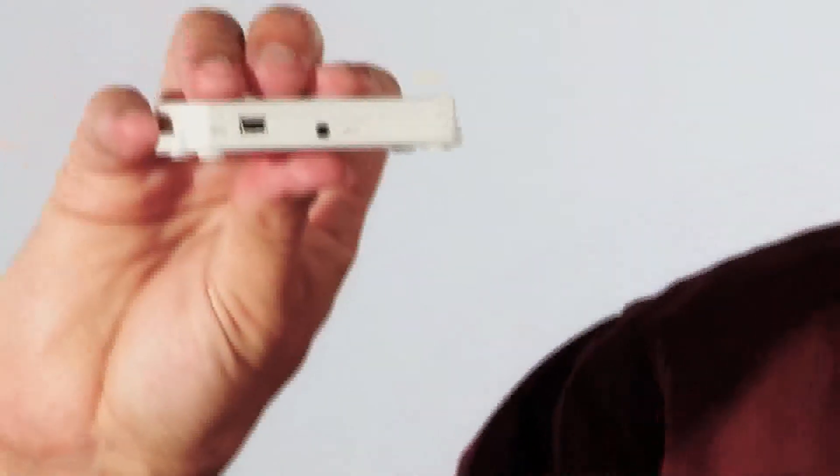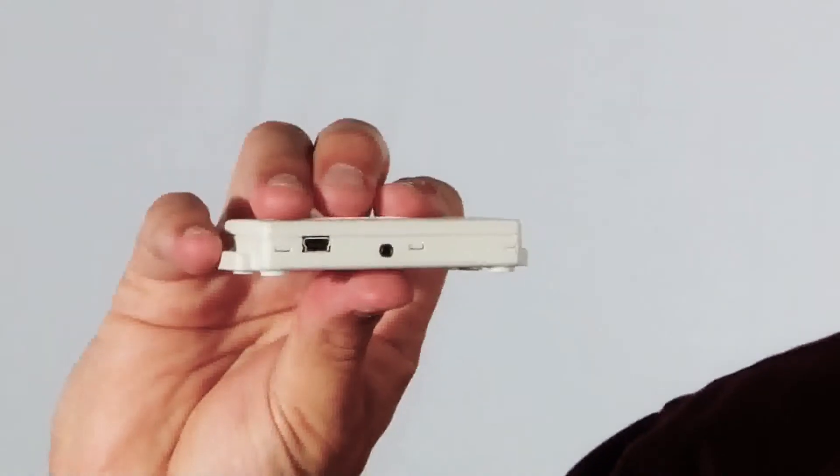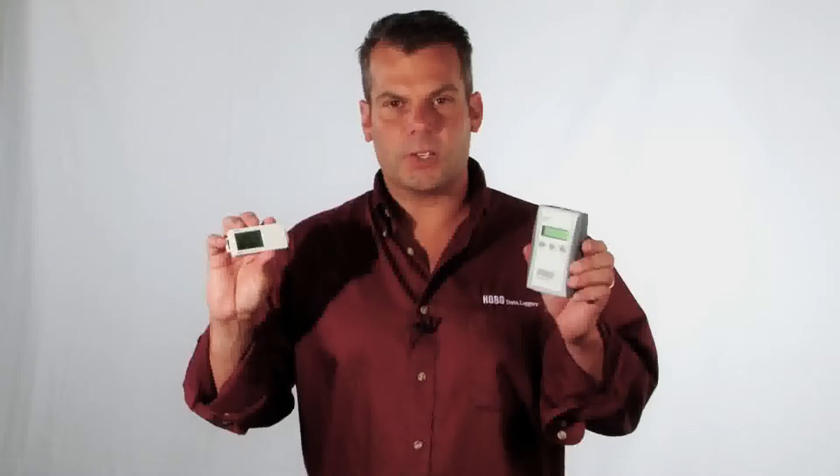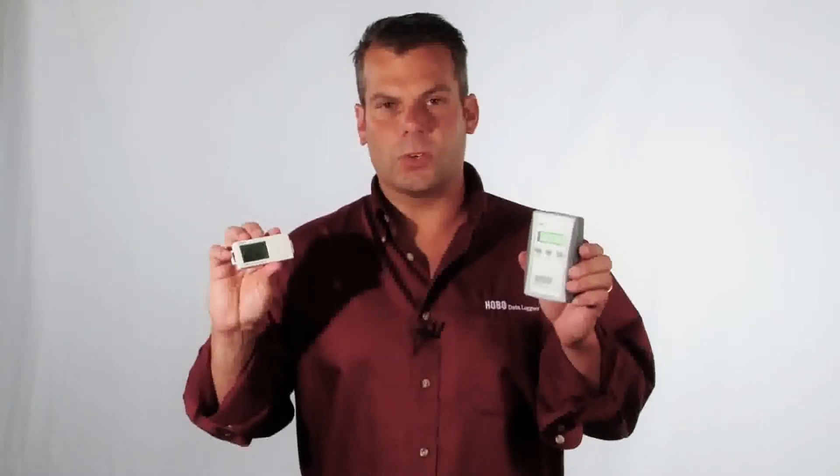It does have a USB port on here. You're able to download the logger in roughly 10 seconds into HoboWare for Windows or Macintosh, or you can also use our data shuttle. It's part number U-DT-1, and this allows you to download and restart your logger in the field.